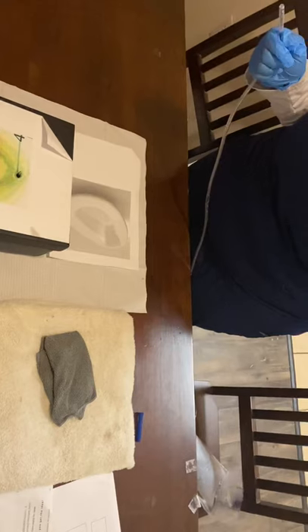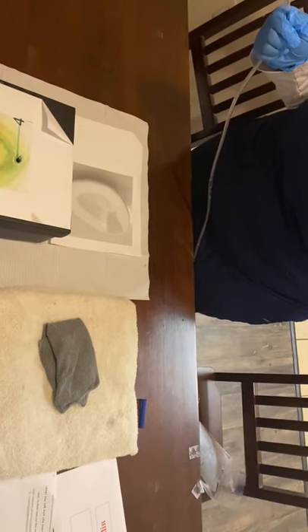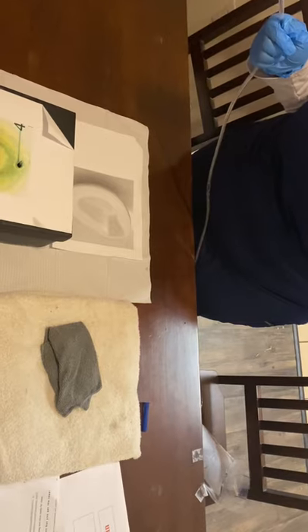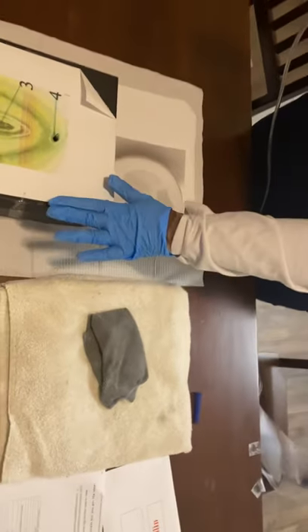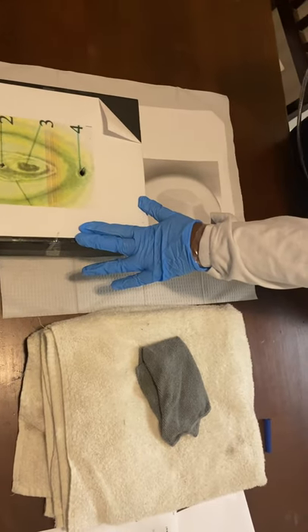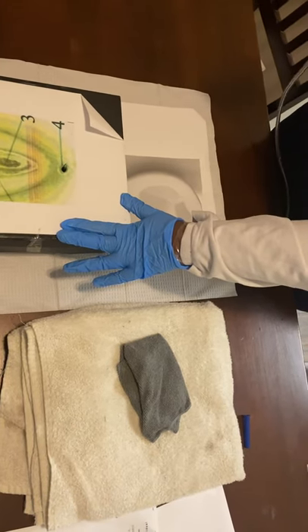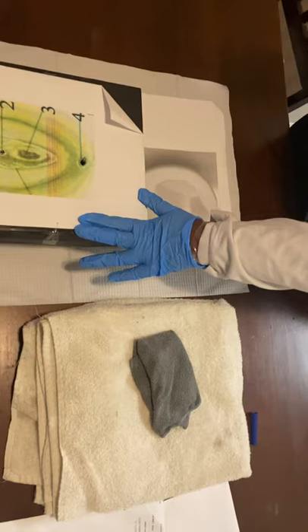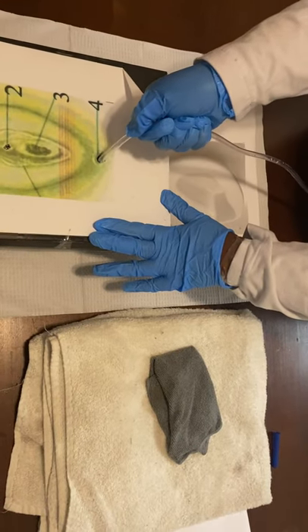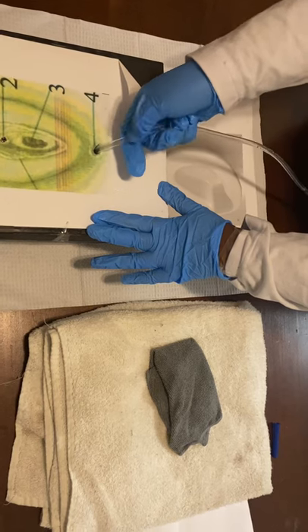I'm going to get ready to lubricate my tubing. I'll take this off and I will lubricate with my non-dominant hand. Then I'm going to tell the patient to take a deep breath while I get ready to insert three to four inches into the rectum. I'm also going to place my hand on their hip and tell them that if they have hemorrhoids, they can bear down during this procedure to make the process easier.